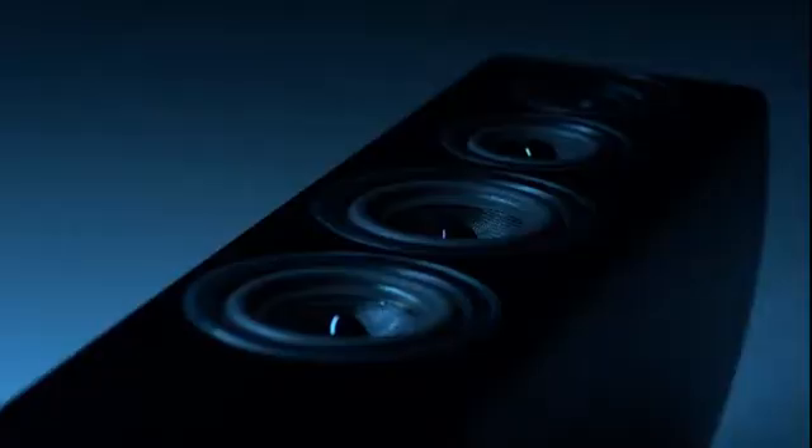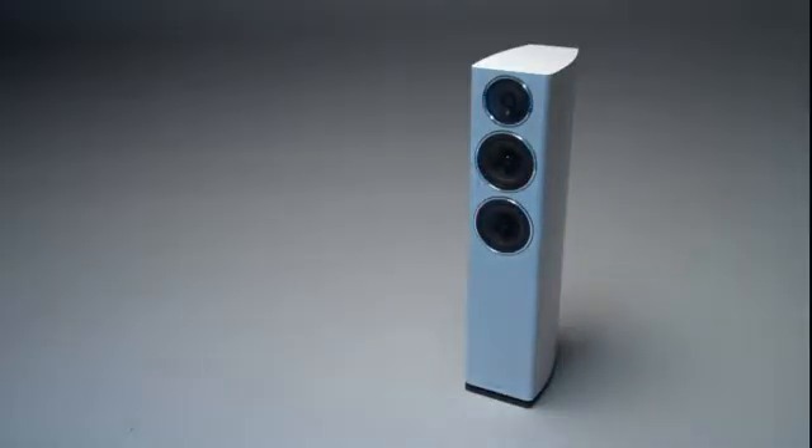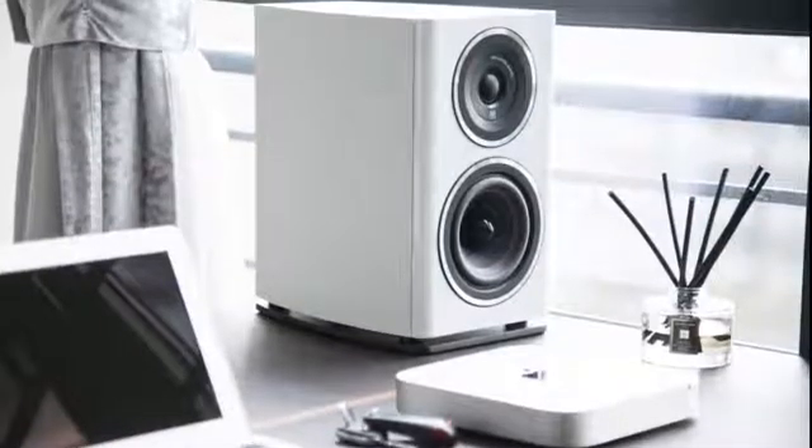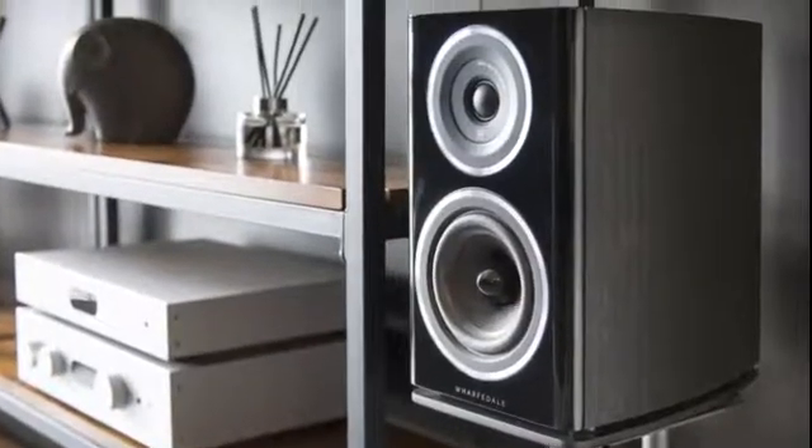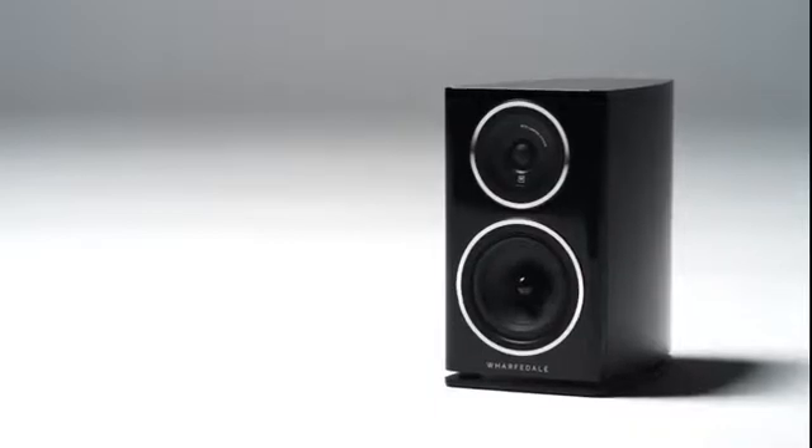When Wharfdale introduced the Diamond in 1981, it brought a level of musical excitement that was unheard of in a speaker at such an affordable price. And since then, every new iteration of the Diamond line has followed that tradition and improved upon it. With the Diamond 11 series, we've taken a fresh look at the established Diamond design elements to see just how much audiophile performance we could pack in for the price.